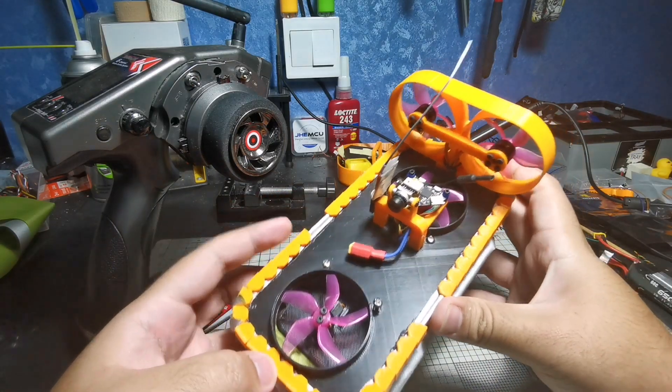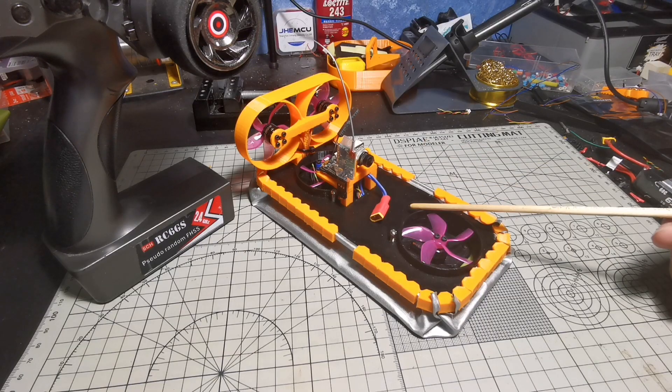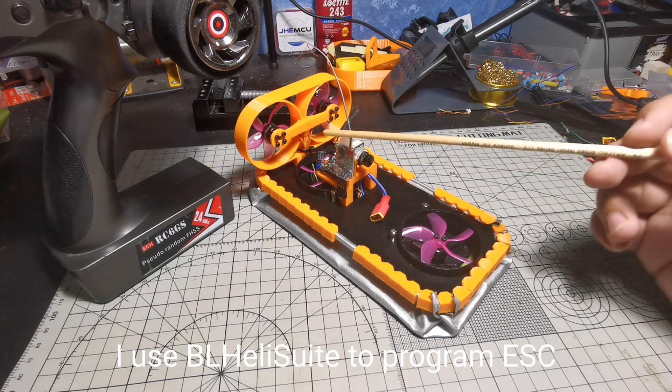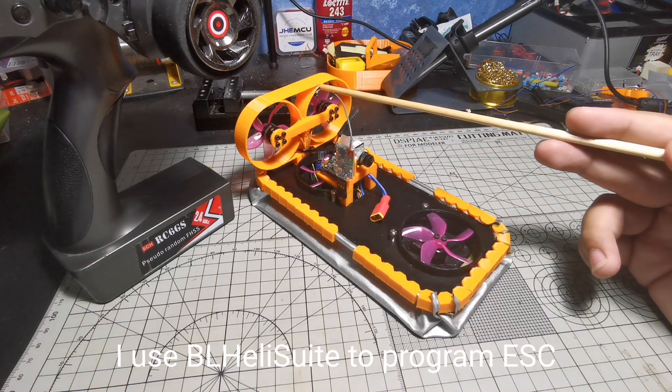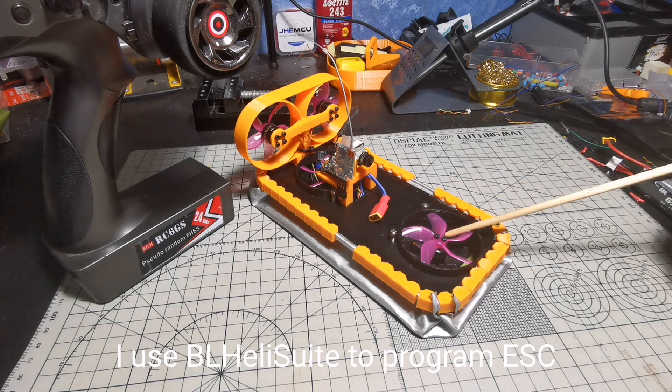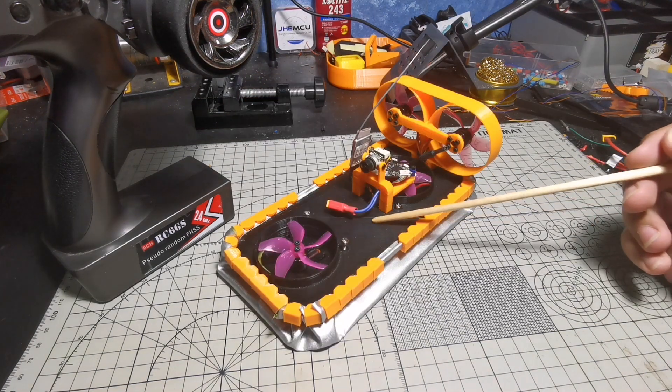The only part left is to install the skirt and we are good to go. This is the hovercraft fully assembled — I just need a few more clips. To program this with BetaFlight, the first thing you need to do is program the four-in-one ESC. These two motors need to be bidirectional, and the other two motors are single direction.